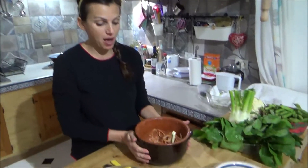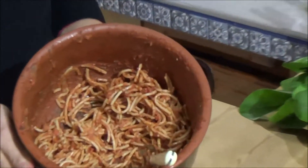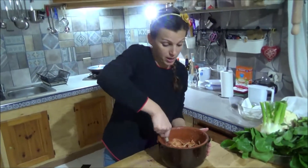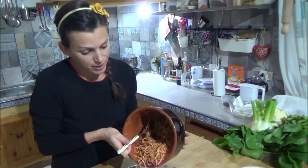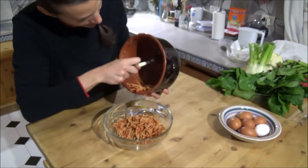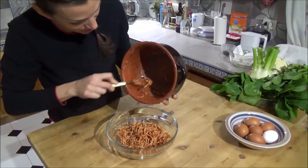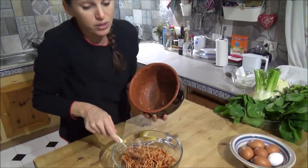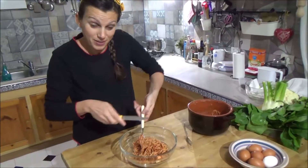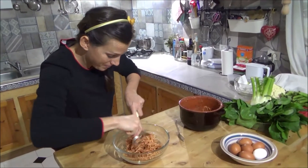Hello everyone, today I'll make a pasta omelette. This is leftover pasta from lunch, and I don't like to throw it away, that's why I will make an omelette. It's very easy.